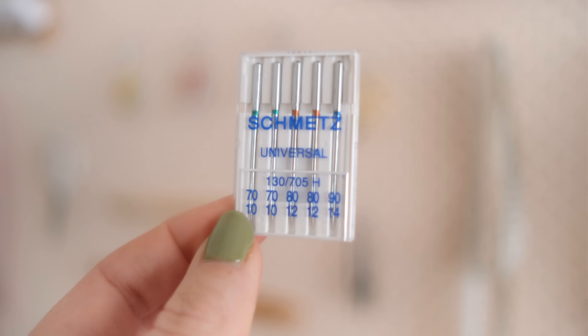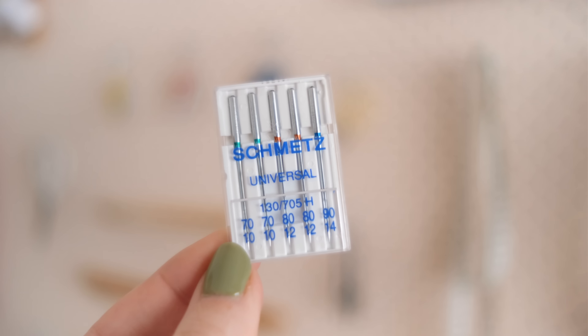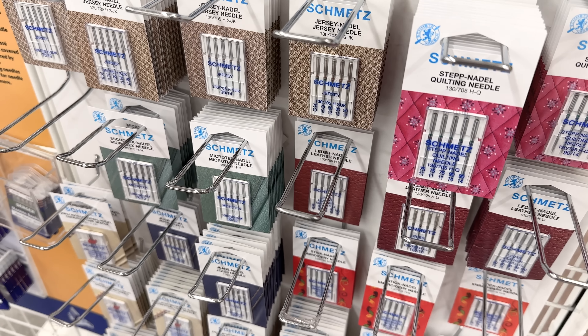Similarly, if your needle is blunt your stitching will start to skip and be inconsistent. I normally only have to change my needle because it's blunt a few times a year — technically you're meant to change it every eight hours of sewing. If you use a range of different fabrics regularly, I recommend getting a universal pack of Schmetz needles, which gives you a range for light to heavy fabrics. You can also pick up specialty needles such as leather needles, stretch needles, and upholstery needles.